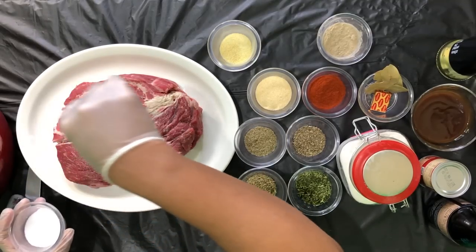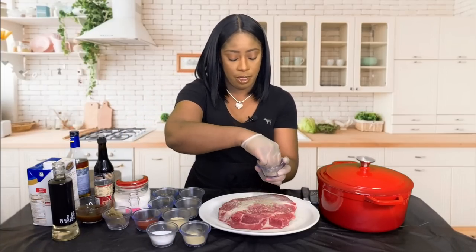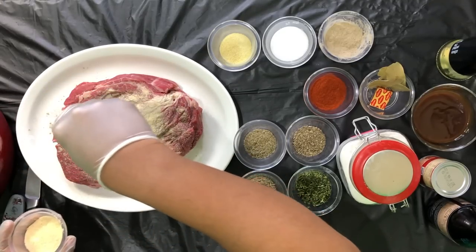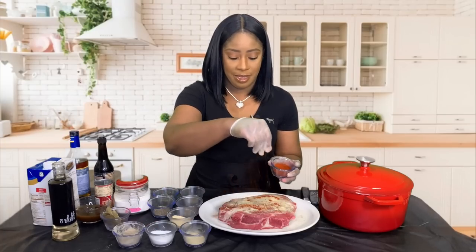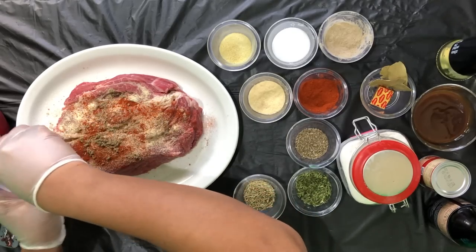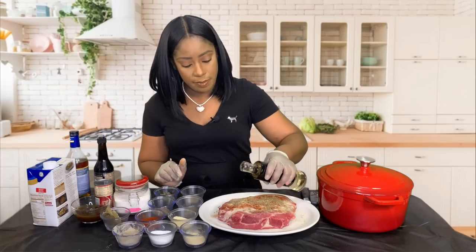We're going to take a little salt — not too much, we have to be careful with salt intake — and what we do on one side is what we'll do on the other side as well. We're also going to take some ground white pepper; if you don't have white pepper, use black pepper. Then we'll add some onion powder, smoked paprika, sage, and our marjoram.